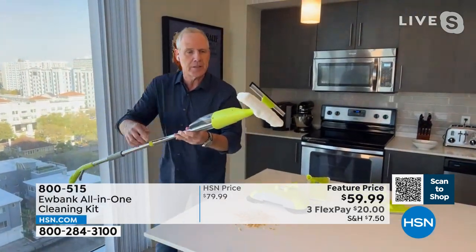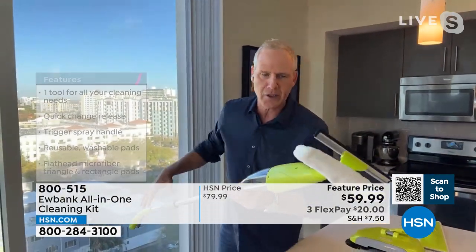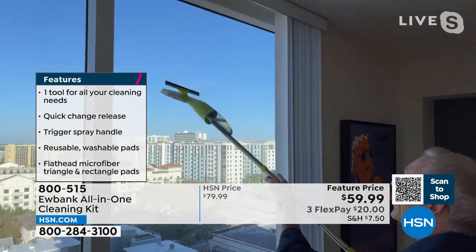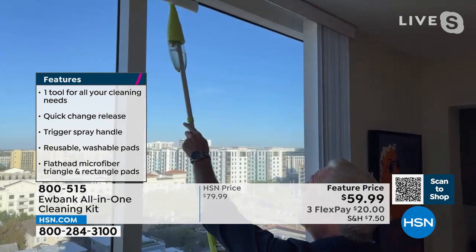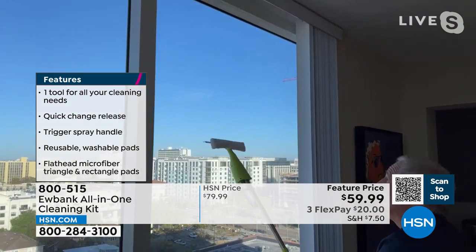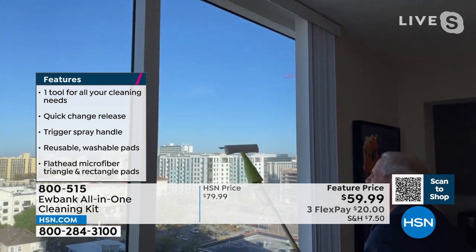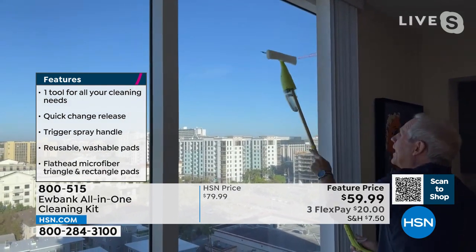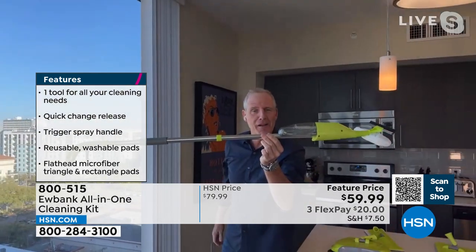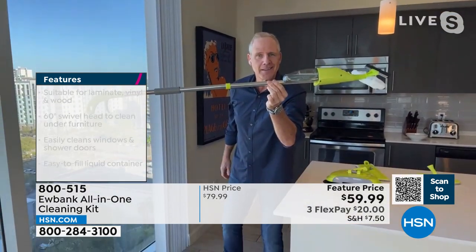Last but certainly not least, when you have floor-to-ceiling windows as we do here, this is your shampoo head and professional squeegee. I can squirt some soap right on there, come right down — that's brilliant — and get professional results every single time. Eubank, since 1880.